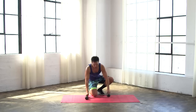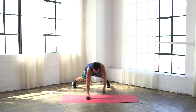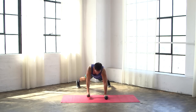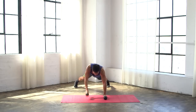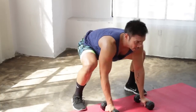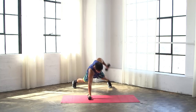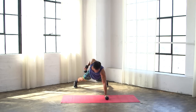Now let's bring those weights down from right here — we're gonna go into man makers. It's gonna be a push-up, row, row, jump it in, clean, press it up, down, back. Push-up, row, row, jump it in, clean, press it up, down, back. Push-up, row, row, jump it in, clean. Last one: push-up, row, row, jump it in, press it up.